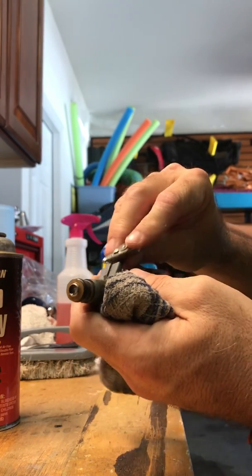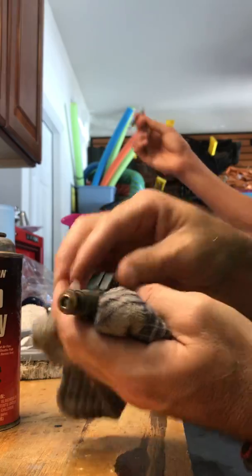Then you just take these off — it's cleaned out now, and you reinstall. So that is how you clean out your fuel injectors. It doesn't take very long. I was shocked at how easy it is, and hopefully that's helpful to you.